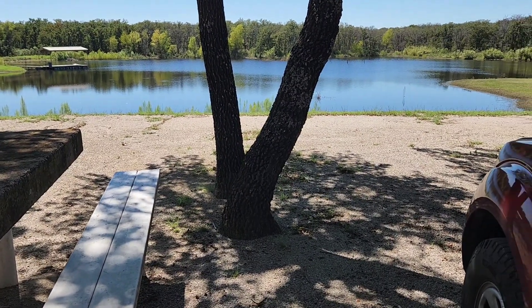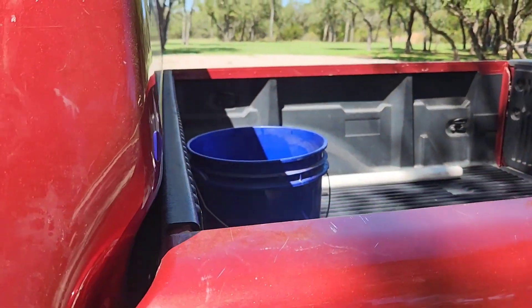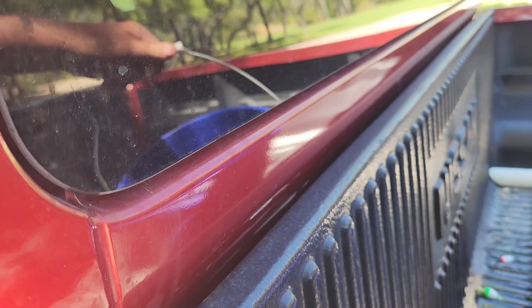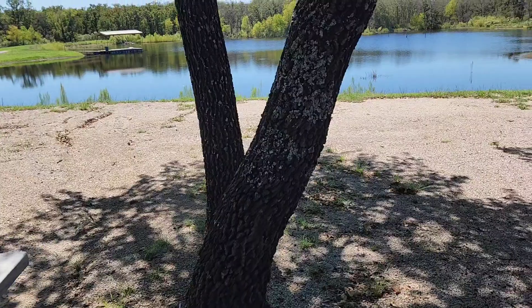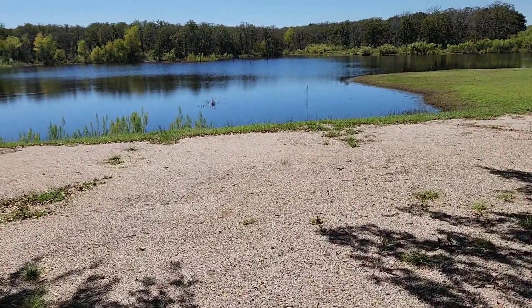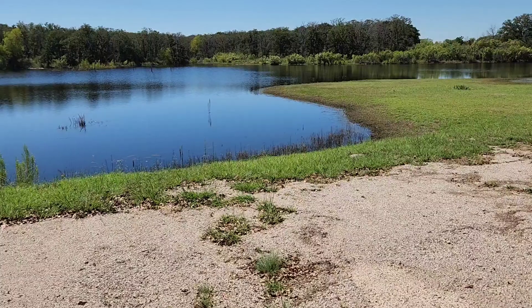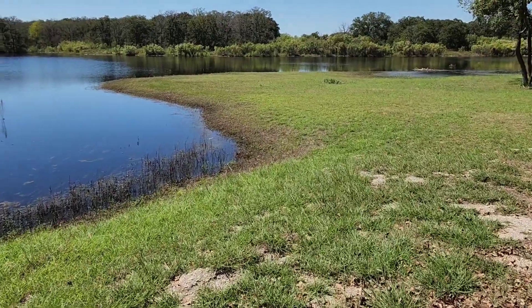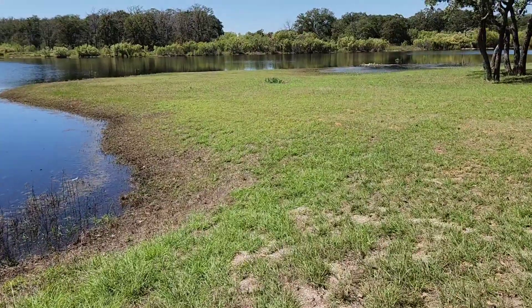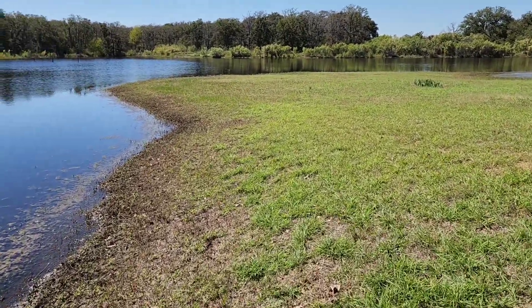We are at my neighbor's tank and we're going to release the fish from the honey hole. Let me get them out of the back of my pickup and take them to a release point. If you've been following me for any time in the last two years you've seen this tank really down — I've never seen it this far up in the three years I've been blessed to fish here. This is about a two and a half to three acre tank on their 250 acre ranch — in Texas we call them tanks, other people call them ponds.